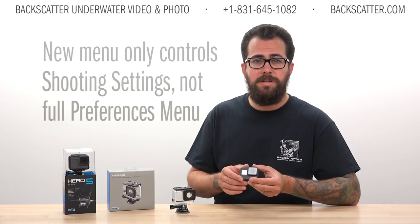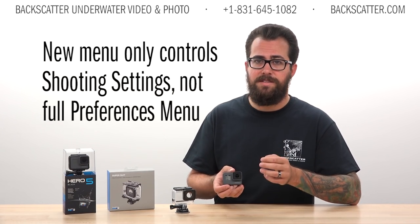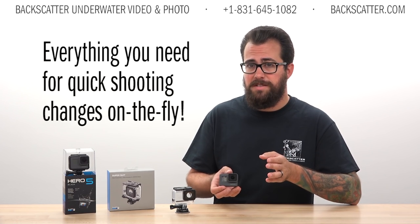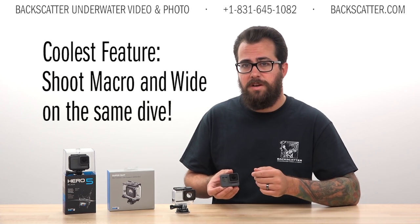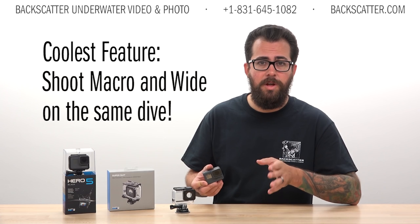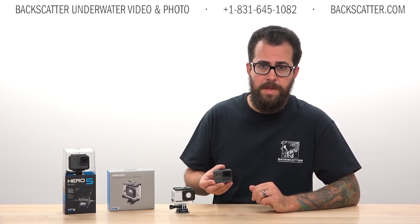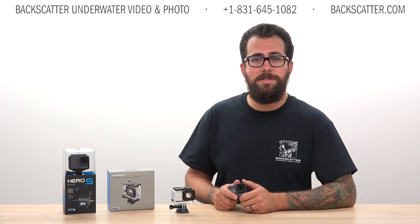Keep in mind, this menu does only control the shooting settings — it's not the full preferences menu accessed with the touchscreen. It basically provides anything you could want for changing shooting settings on the fly. The major takeaway here is being able to change the field of view for macro and wide angle, which we're super stoked about. Now that you can shoot pretty much everything on the same dive, get out there and start rolling some footage.